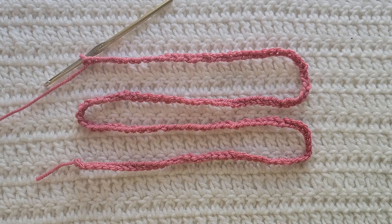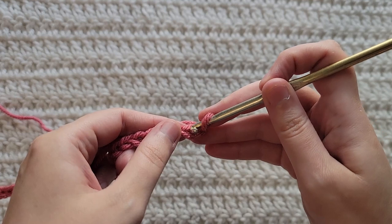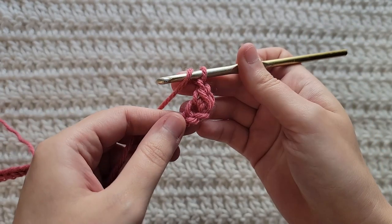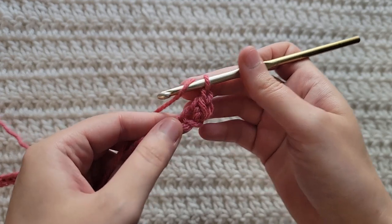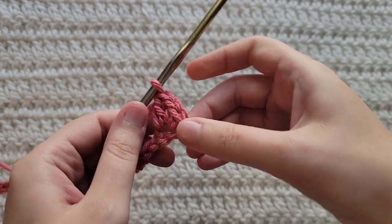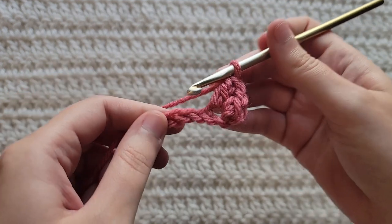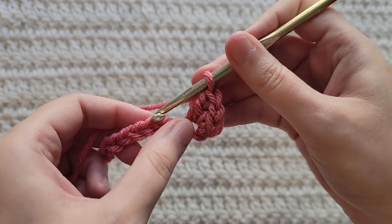To start row one, make one single crochet into the second chain from your hook, then make one chain, then make one double crochet into the same chain where you made your single crochet. So all together that's going to be a single crochet, chain one, and then a double crochet all together in the same chain.